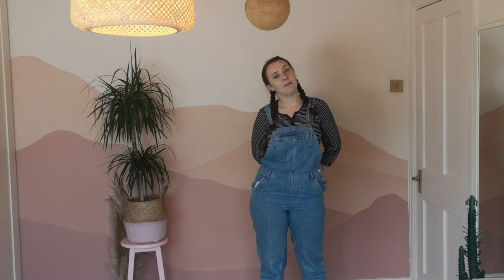Hi guys, welcome back to my channel. Today I'm going to be showing you how to do the mural behind me. This is in my bedroom and I did this during the last lockdown here in Dublin. Today I'm going to be talking you through the step-by-step process for doing this mural. It's a lot simpler than last week's mural if you saw that. So let's get started.